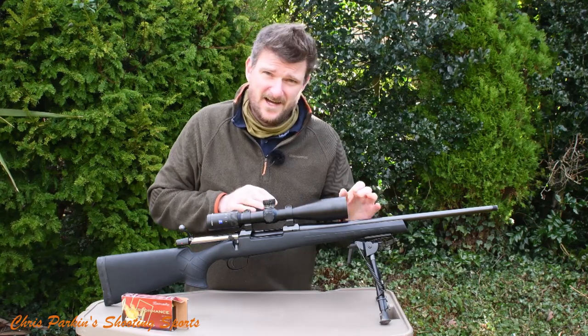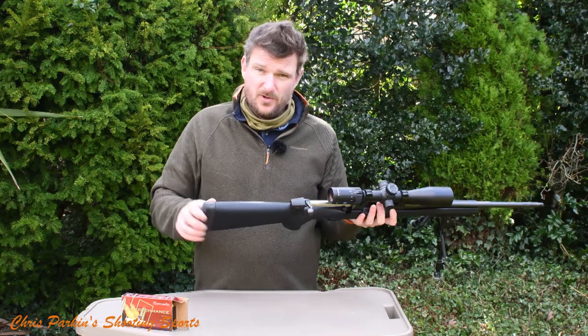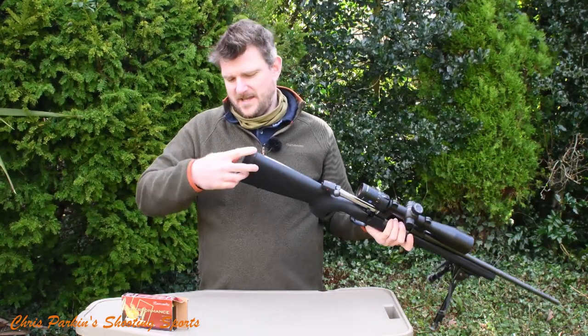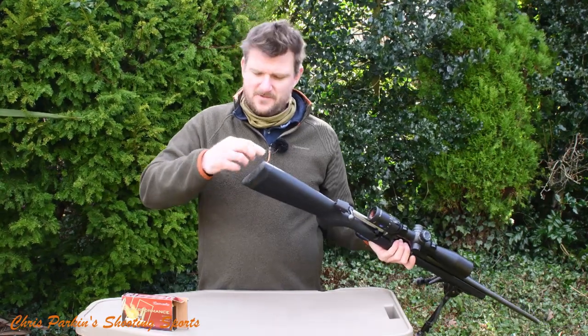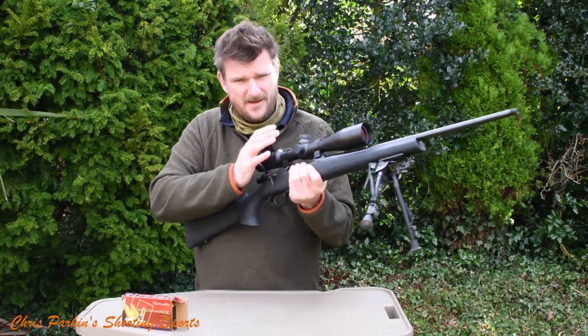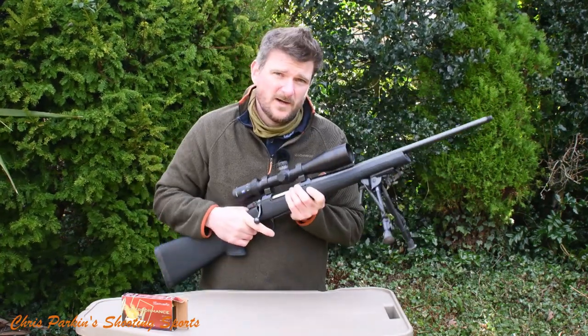It does come with iron sights, though I don't think many people will be using them. Length of pull is 360mm — there are no spacers. The recoil pad is about an inch thick and has a nice shape, radiused top and bottom, with an underside sling stud. It grips well in your shoulder.